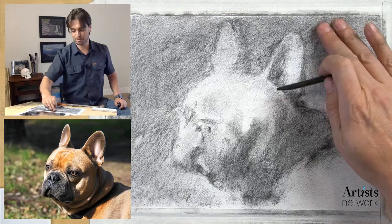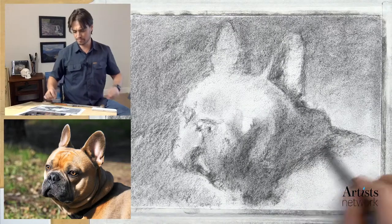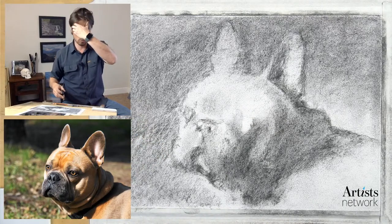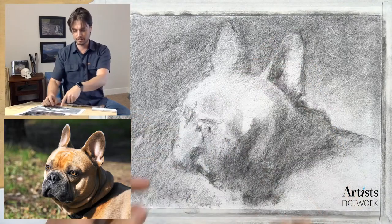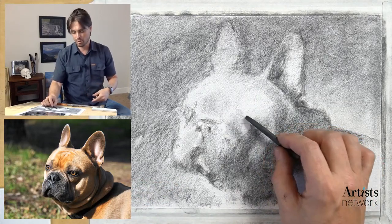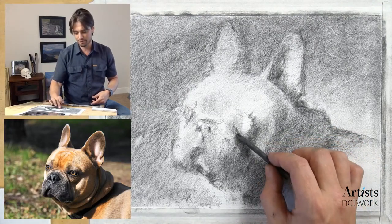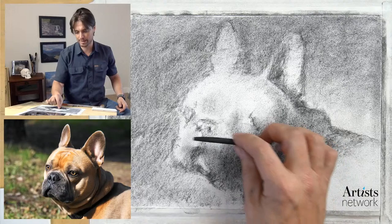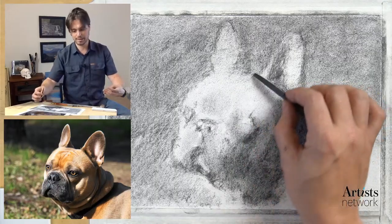I'm feeling a bit more confident at this stage. I have things I can start to adjust in terms of proportions - some light indicators where the nose is going to be. There's a kind of socket for the eye - I haven't drawn the eye but instead I'm thinking about it as a volume. There's shadow on this side, that eye socket, and the eye is going to fit somewhere in here. I want to identify where it is relative to the nose and other features, and I could start to do some angle sighting.